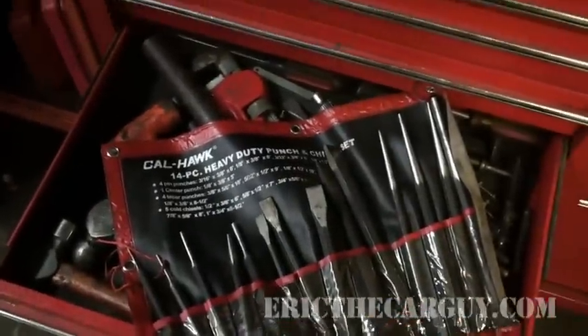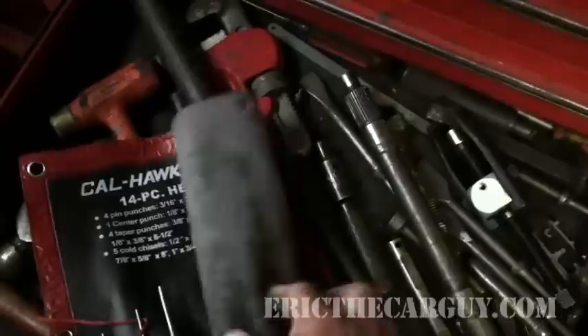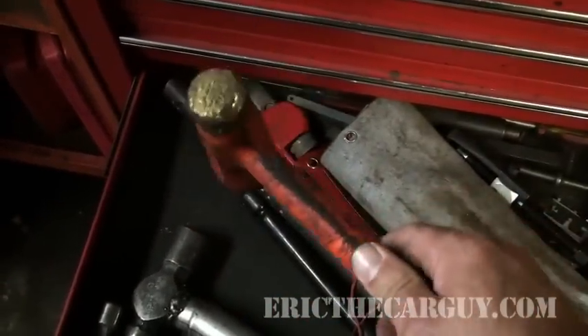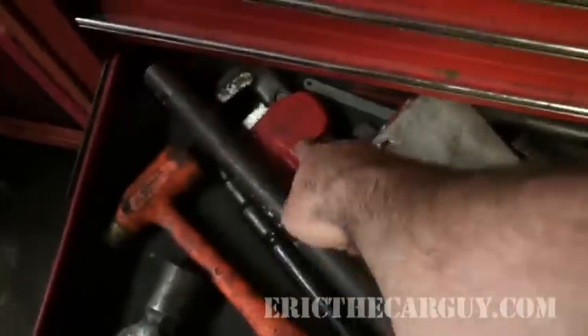We have our chisel and punch set — believe it or not, I got this whole set for 20 bucks from a guy, and it's served me well. And if you want to hit something and hopefully not damage it, there's brass on one end and rubber on the other. Pipe wrench — you use that on occasion too.